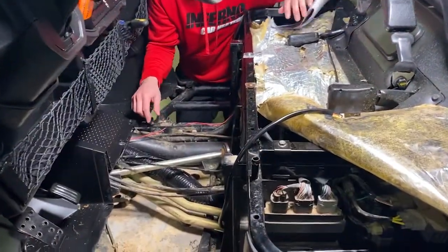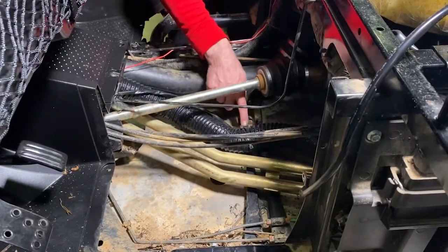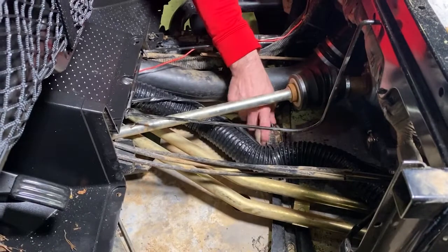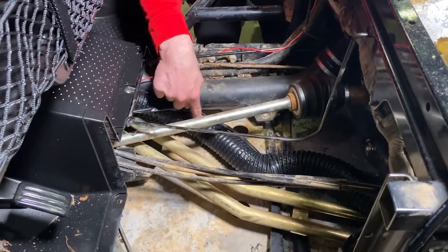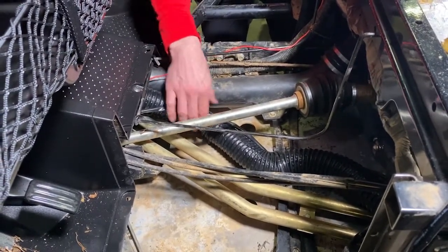I just want to show real quick where we tie down. So when this comes out from under the driver's seat, we do take a zip tie and tie it down to this little framing bar right here. And then at this second point, we drill out two spots in the skid plate and then we run another zip tie through it.